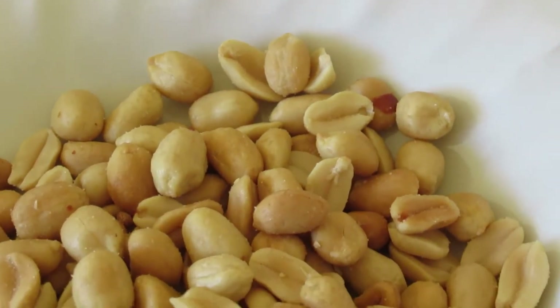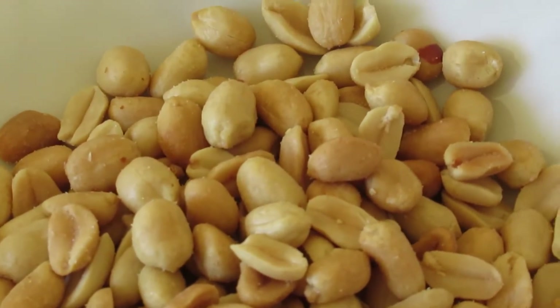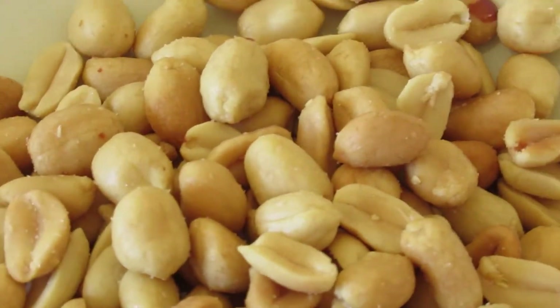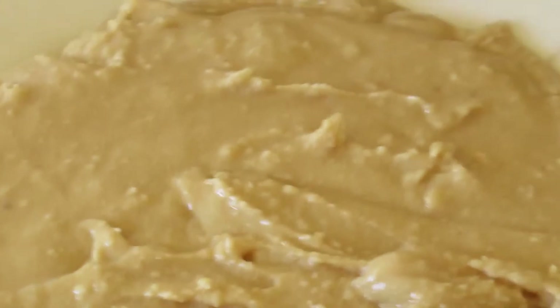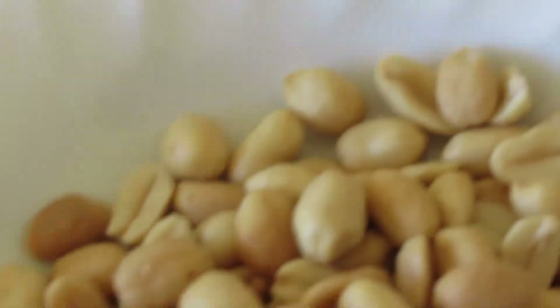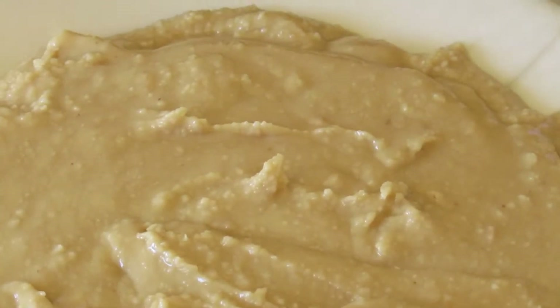Today's video we are going to be preparing groundnut soup — peanut soup — what is popularly known in Africa. For ingredients, we have our peanuts. This is the peanut in its original form, and this is the peanut already blended. You have to blend it and it becomes this paste.